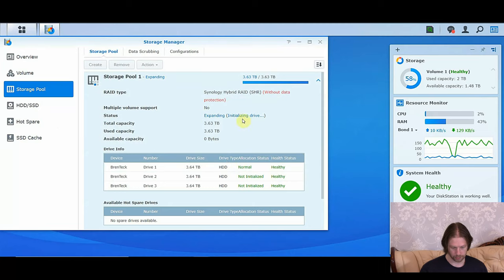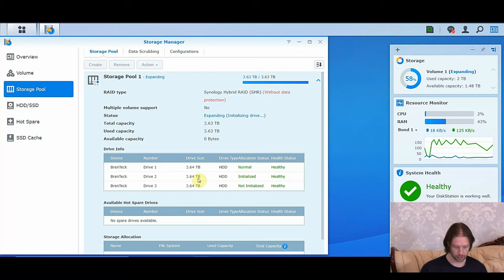We can see it's expanding and initializing the drives. It's now initialized drive 2 and is working on initializing drive 3. Drive 3 has now been initialized, so it should now be increasing the pool by adding them to it. That's gone to normal — so now it's expanding drive 3. You can see that we've actually still got data being processed by the server at the same time — there's a download happening here from a remote user currently backing up onto our drive. Whilst we're doing this, there's absolutely no downtime whatsoever.